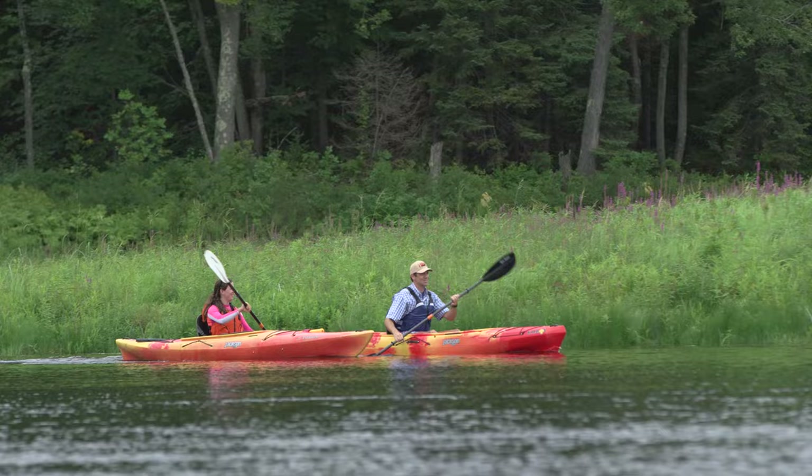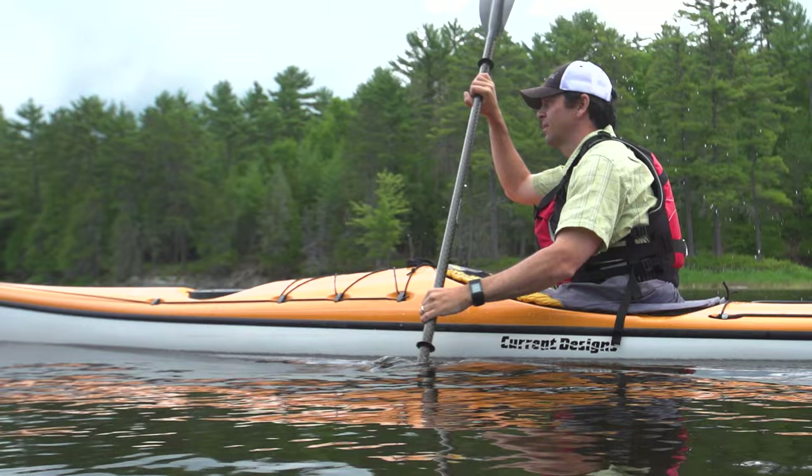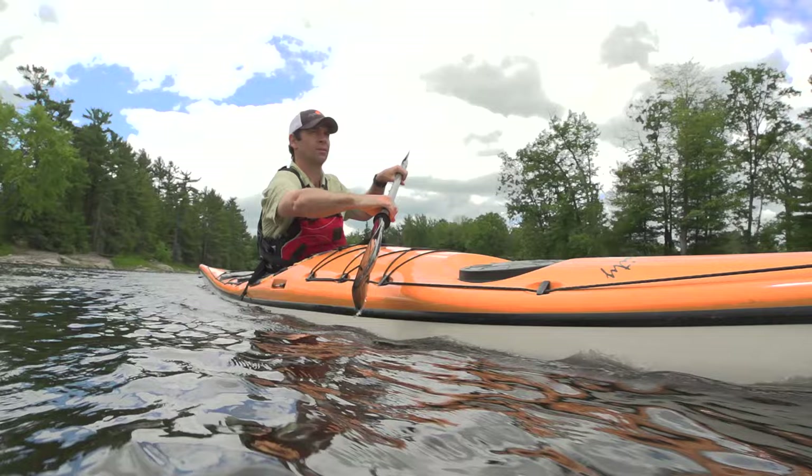In its simplest form, the forward stroke involves planting a paddle blade at your toes and pulling it through the water to your hip, where the stroke ends and the next stroke begins. We're going to look at the stroke in a bit more depth by breaking it down into three parts: the catch, the rotation, and the recovery.